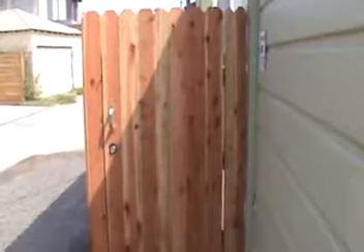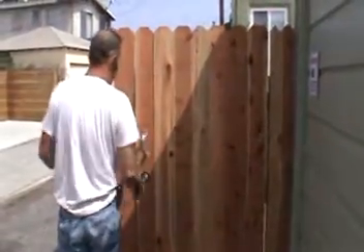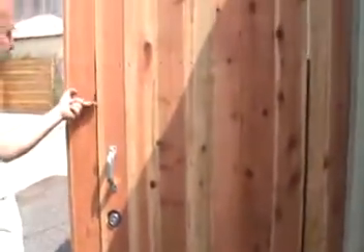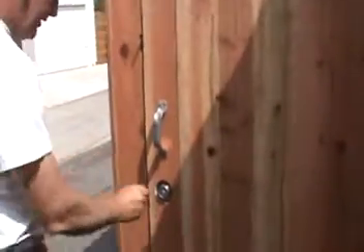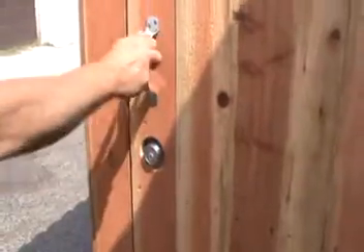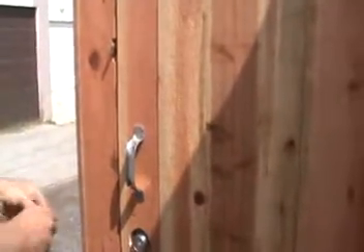Well, we're done. Check it out. What if we go away for the weekend? You gotta lock up. Let's lock up. We are secure. Let's go inside.